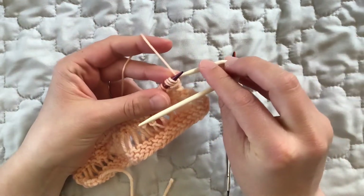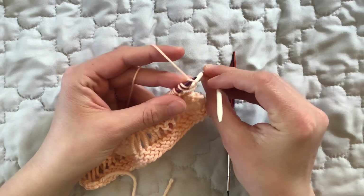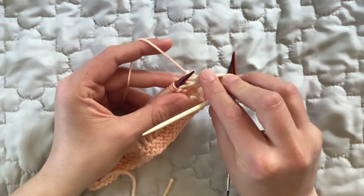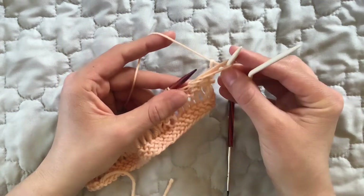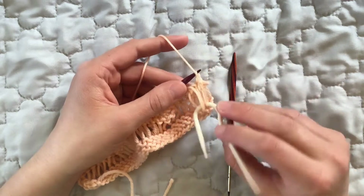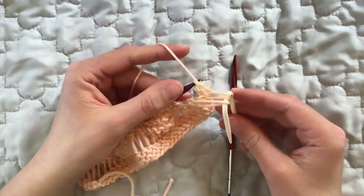I'm going to take that cable needle and pull just one wrap from each of the next three stitches onto the short side of the cable needle, and then I'm going to hold that cable needle in front of my fabric and save those stitches for later.